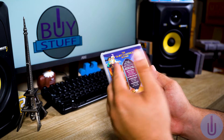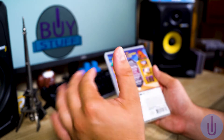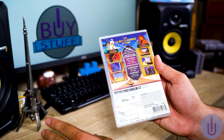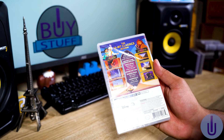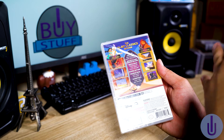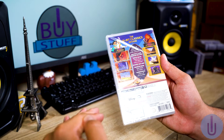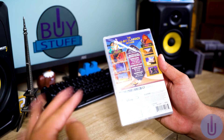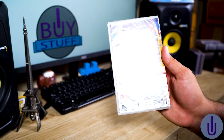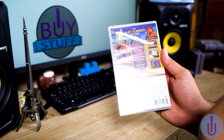Other cool features this version has: a watch mode where you can skip any part of the game and jump right in to whatever part you like. It also has a rewind feature — similar to the NES and SNES online virtual console on the Switch — so when you die you can just rewind a little and keep playing. There's also a museum mode where you can peek behind the scenes, plus a soundtrack.